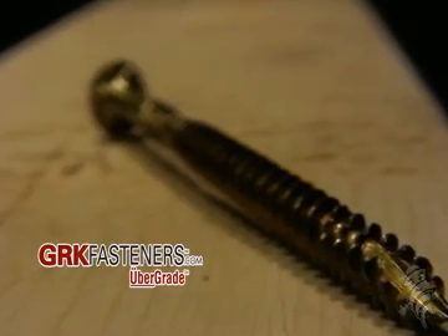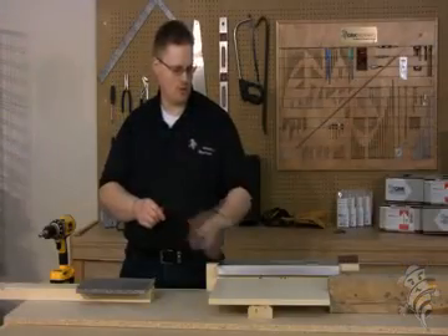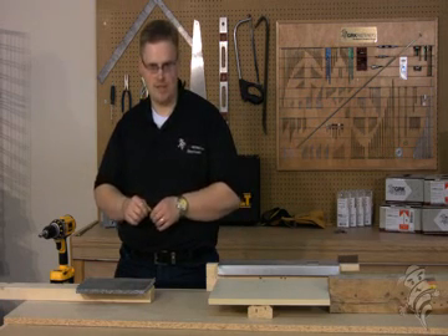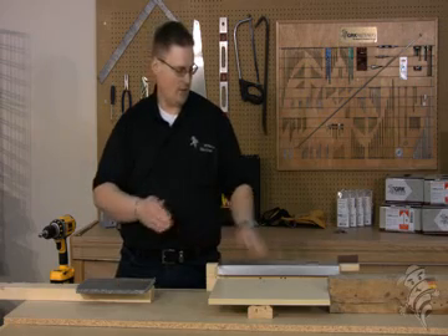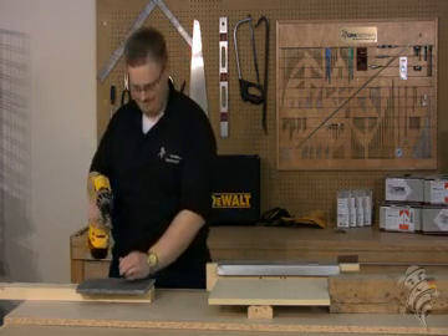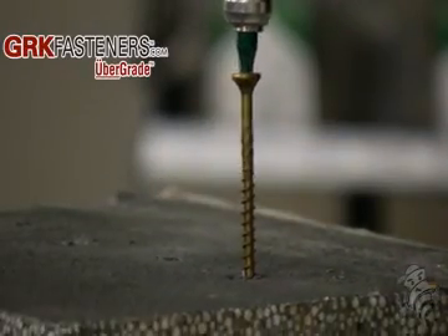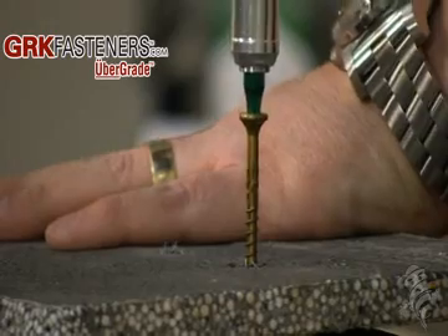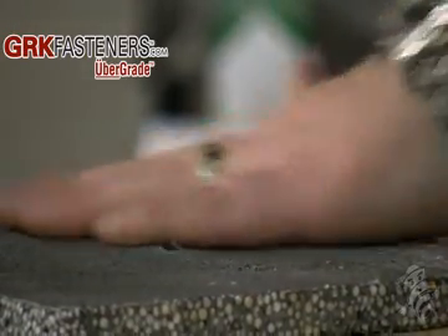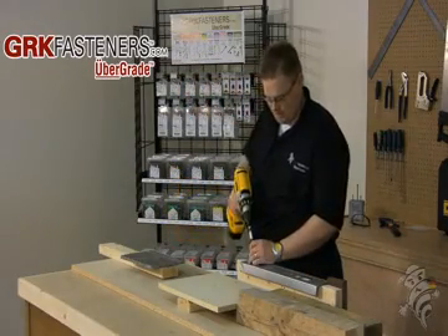Just to show you that the R4 is a true multi-purpose screw, which can not only be used in all kinds of woods or melamine, I'll also show you that it can be installed effortlessly into things like cement fiberboard and through metal studding. I'll start with the cement fiberboard. Now I'll move on to the metal studding.